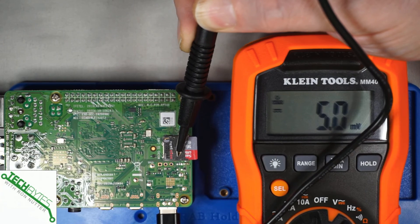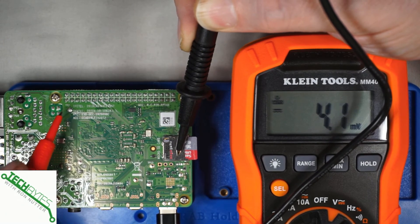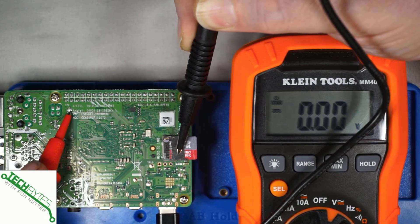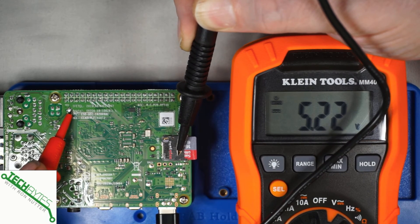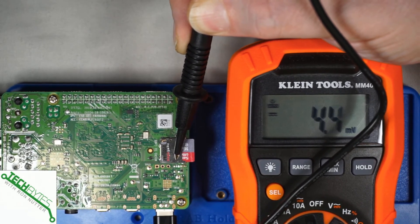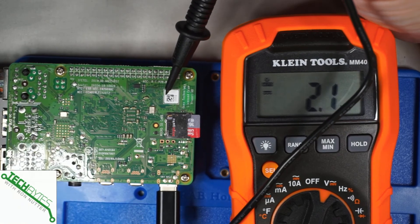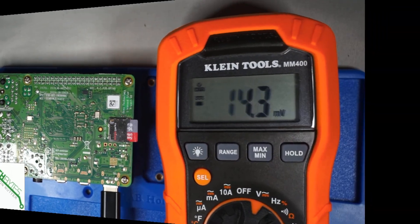There's another test point way over on the other side called TP2. This is where you start testing that the power is getting over to the other side. And you see it's 5.2 volts there — so that's good. That says we've got power not only coming from the USB-C power supply that's plugged in, but it's making it to the other side of the board. So that's a good indication.